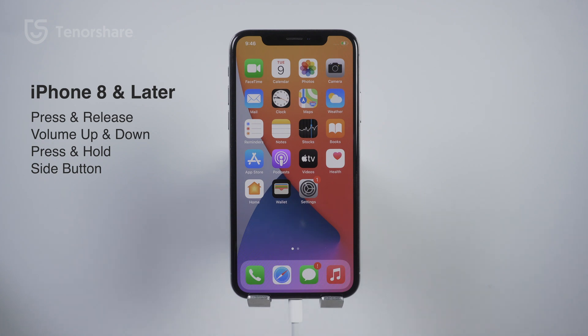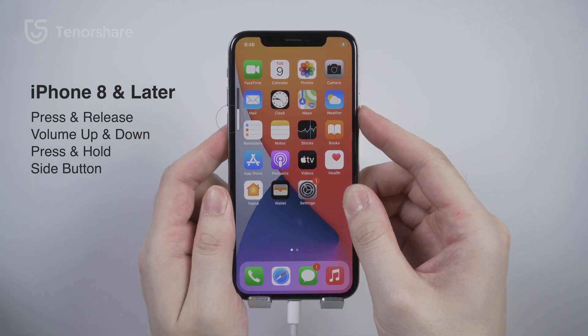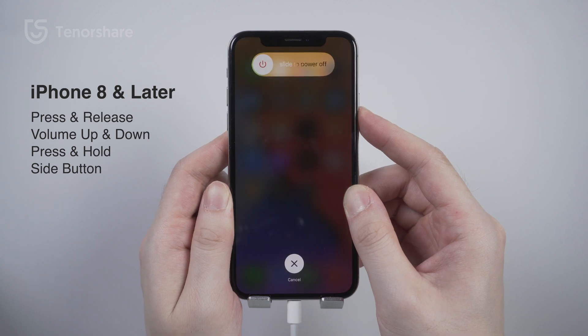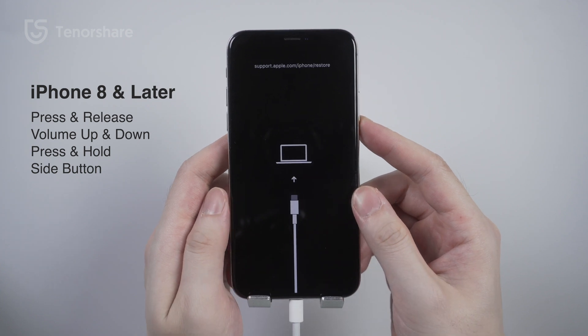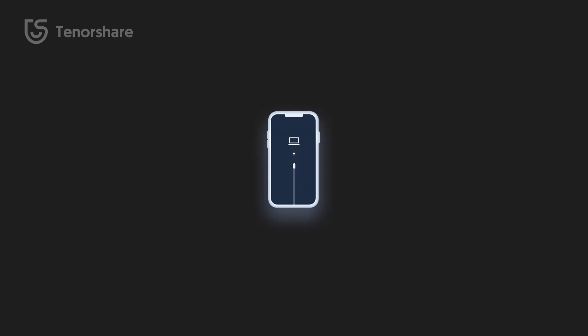If you have an iPhone 8 or later, things will get a bit different. Press and quickly release the Volume Up button, then press and quickly release the Volume Down button, then press and hold the Side button until you see the recovery mode screen.